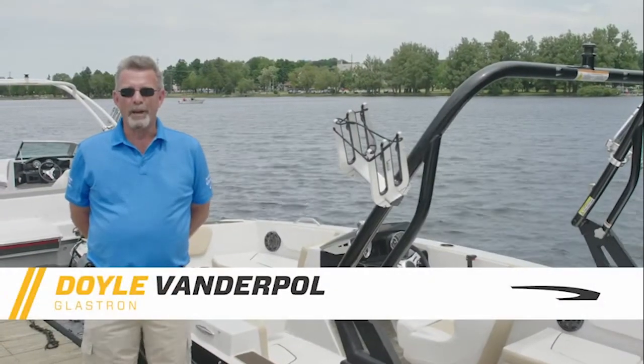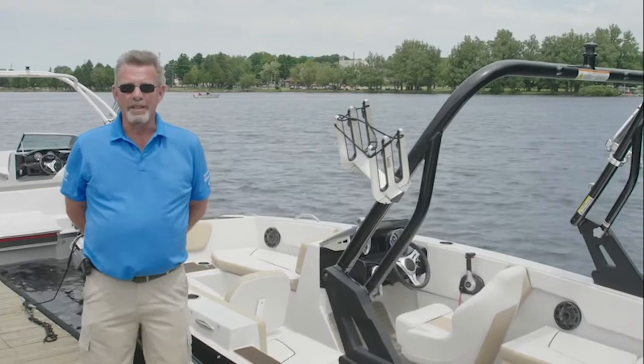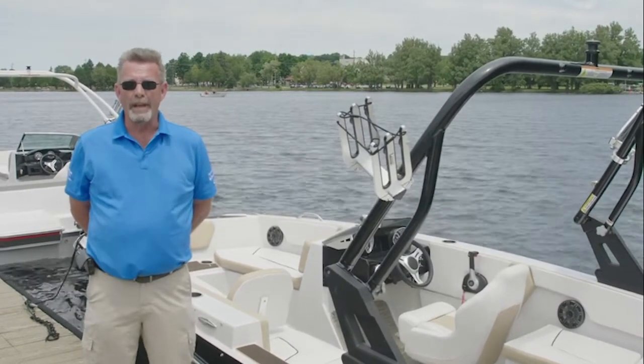Hi, I'm Doyle Vanderpaal, Marketing Manager for Glastron Boats. Today I'm here to talk to you about the Glastron GTD 180.